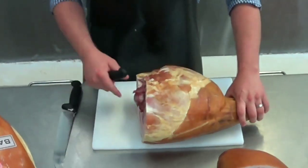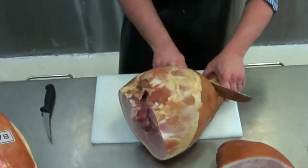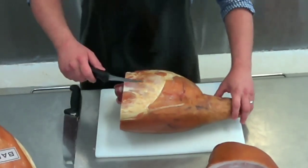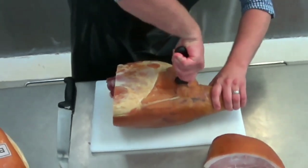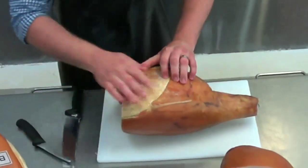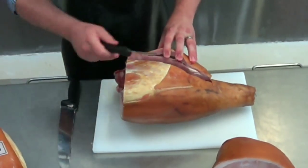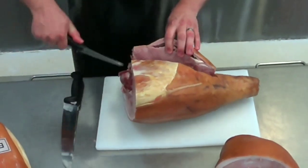Then what we do is get the knife and mark around the knuckle. We get the smaller knife and push it hard against the centre bone and follow it along. What you can do with your hands is just pull it apart and then get the knife and cut all the way down to the bottom.